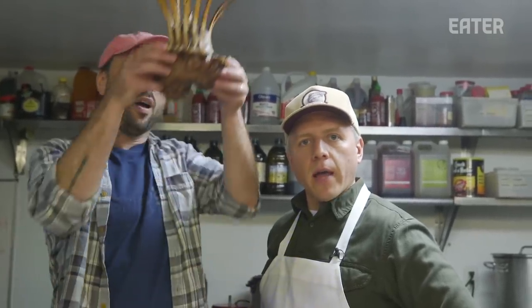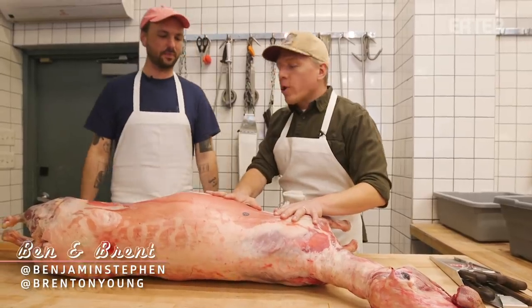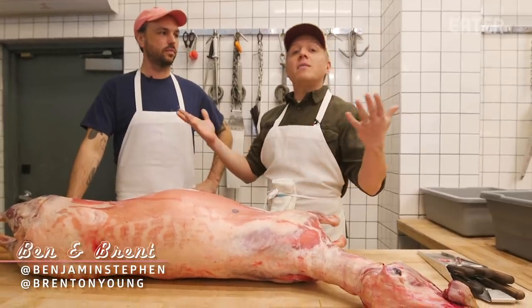Today on Prime Time, we will be making a crown roast of lamb. Today we're going to do a crown roast, but a crown roast that we've never done before.